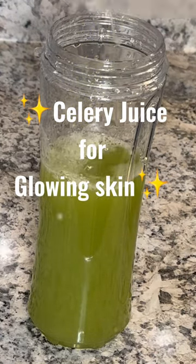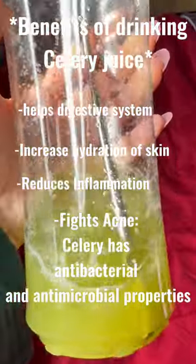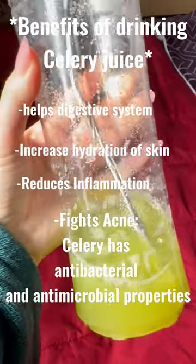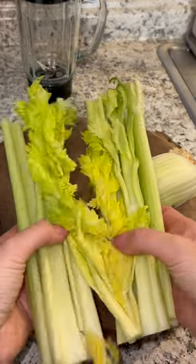Good morning guys, today we're making celery juice for glowing skin. The benefits of drinking celery juice are that it helps the digestive system, increases hydration of skin, reduces inflammation, and also helps fight acne.